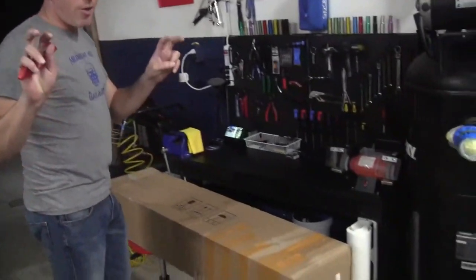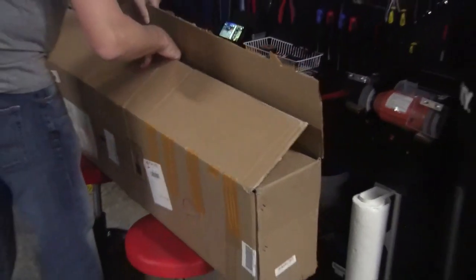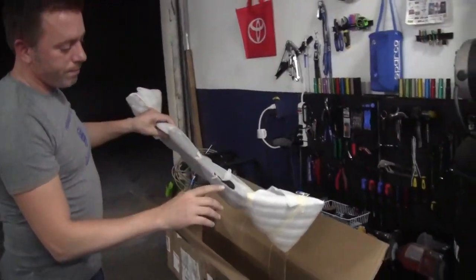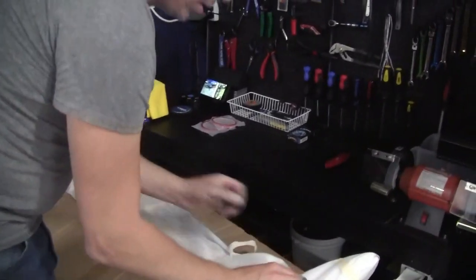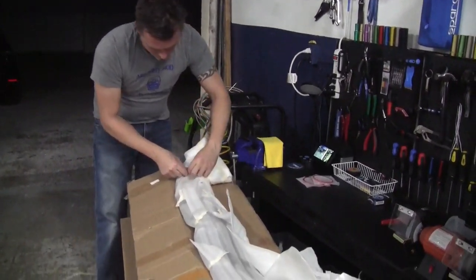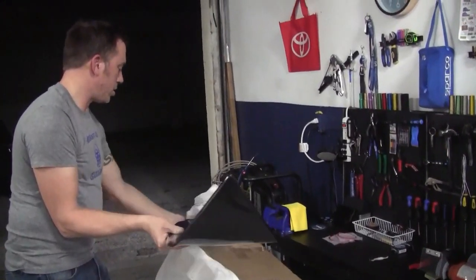Hey guys, welcome to another episode of the Midnight Mod Garage. I actually just got this carbon fiber style spoiler for the Golf R, so first let's open it up. They did an all right job — a couple spots where obviously the rubbing pulled it up. Like I said, it's carbon fiber style. I'm actually curious to see how it looks.